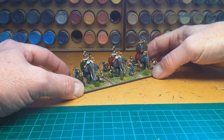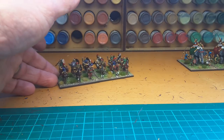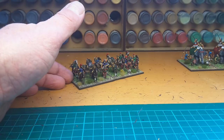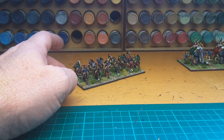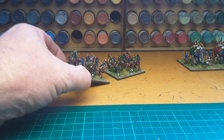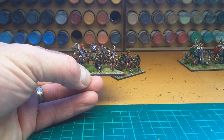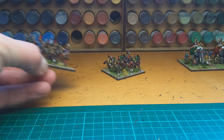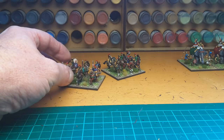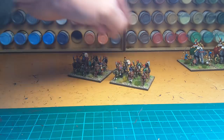Yesterday I finished the light cavalry by War and Empire. I really like these - they come with the shields and weapons cast onto the figure, which makes a nice change so you don't have to worry about them pinging off and flying away. This is a unit of Tarentine light cavalry.